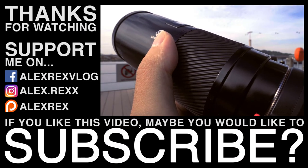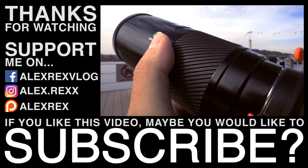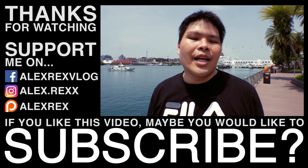One more thing before I go — the autofocus motor of this lens is noticeably loud. So if you are constantly in a situation where you need to shoot silently, you might want to consider another lens.